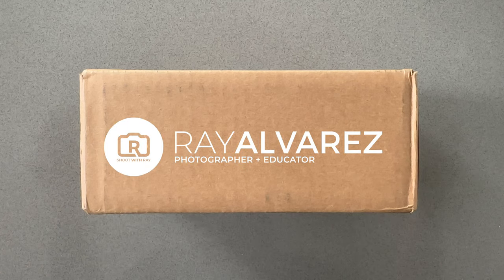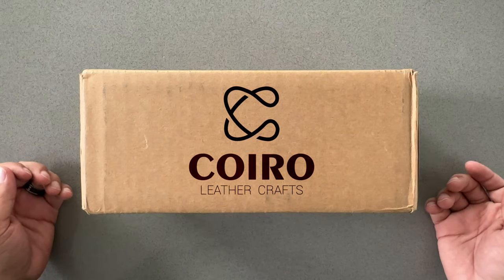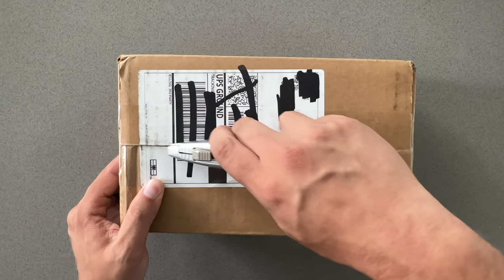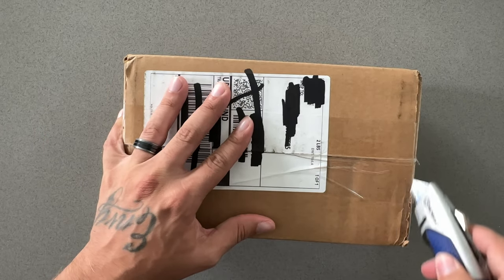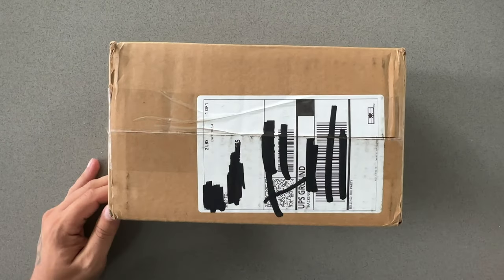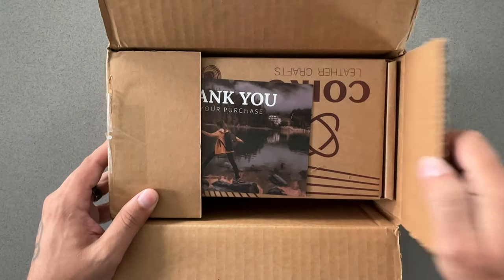Hey guys, it's Ray Alvarez and in this video today we're going to be unboxing the Koiro padded camera strap. The wonderful people at Koiro sent me this strap for me to unbox and give it a shot. I want to try it out during some photo shoots to see how comfortable it is and how easy it is to use. I've used my fair share of camera straps and camera holsters throughout my career, and I want to give Koiro a shot and see how beneficial this camera strap is going to be to my workflow.